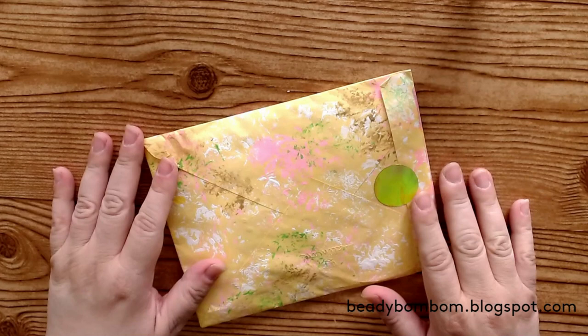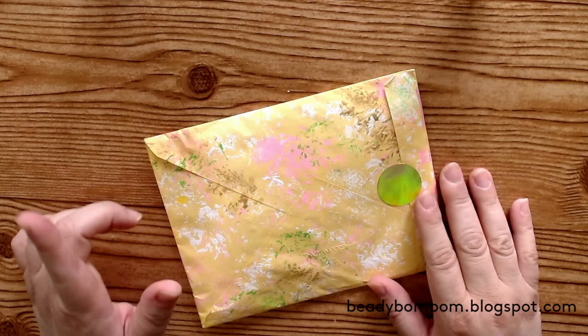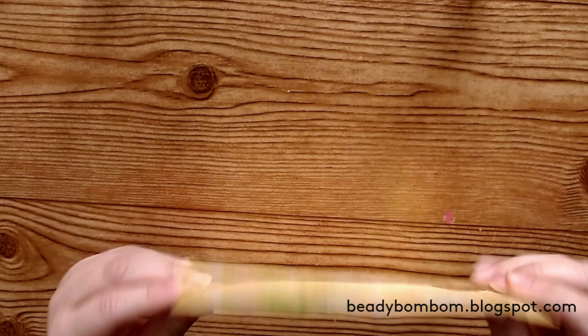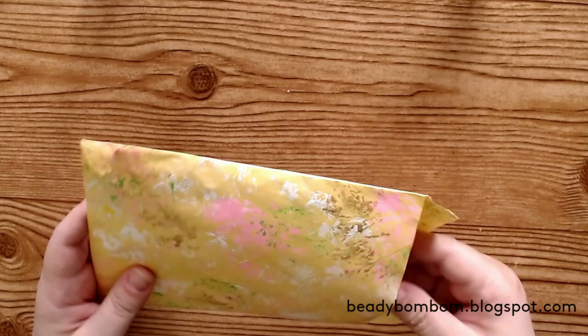Hi everyone, welcome to my channel! I'm here today to share three more entries — entries 14, 15, and 16. This one is from B. Murray. I love how she decorated and painted her envelope with some stenciling. It looks really, really nice. Thank you so much. Let me go ahead and see what she has included — her banner.